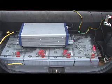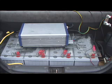Just so you know, pretty much everything in this car is used, recycled, salvaged — almost nothing on this entire project is newly manufactured.